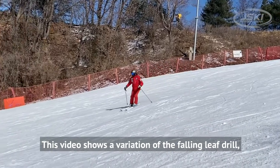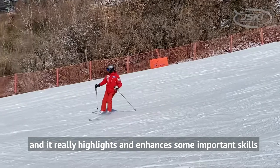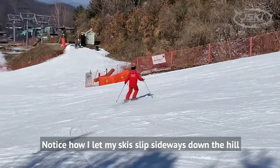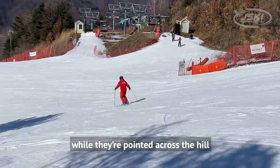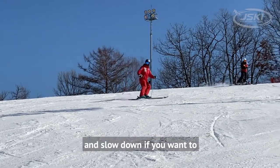This video shows a variation of the falling leaf drill, and it really highlights and enhances some important skills. Notice how I let my skis slip sideways down the hill while they're pointed across the hill. This is a really good way to produce friction and slow down if you want to.